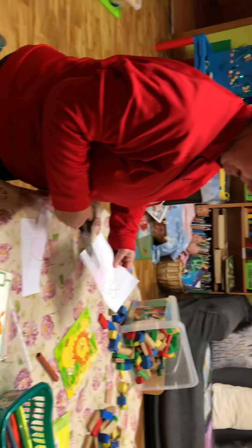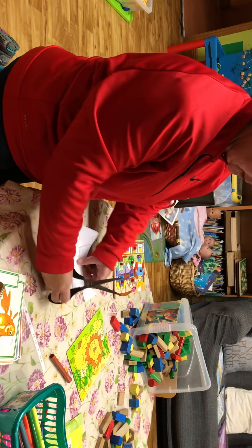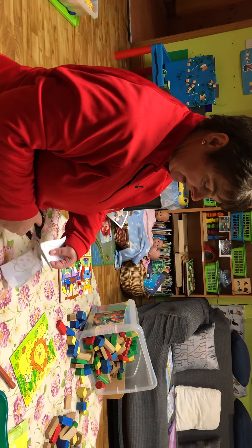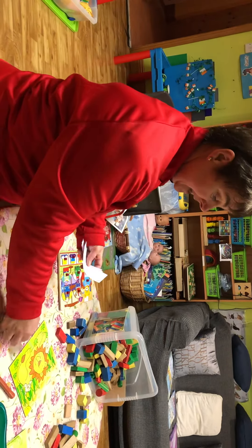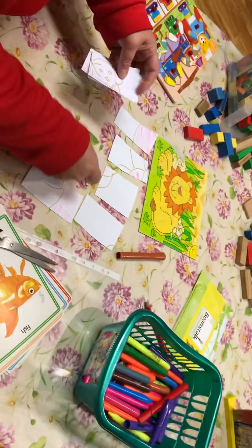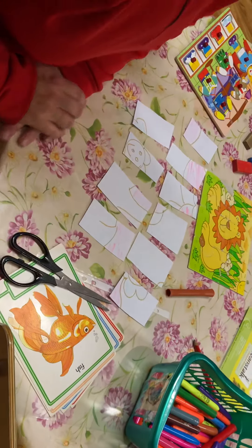Now you get your scissors and just chop it. We're going to chop, chop, chop - be very careful when you're working with the scissors, we don't want anybody cutting their hands. Now we're going to mix all our pieces up, and here is our jigsaw. Your job is to see which piece goes where and to match it all together.